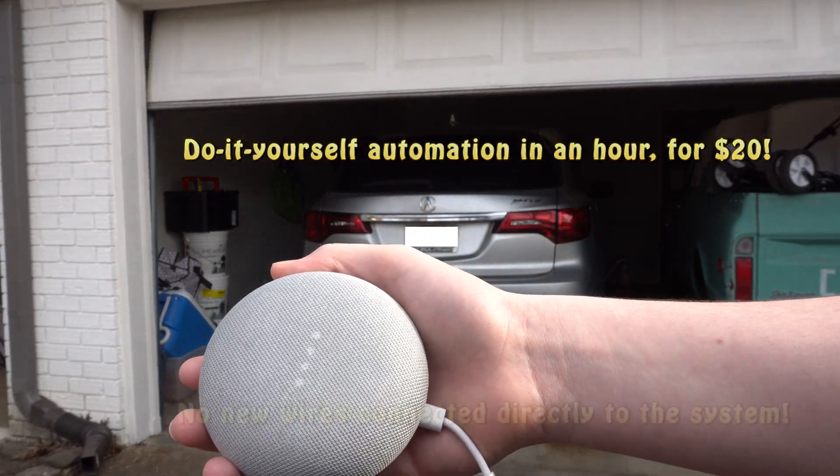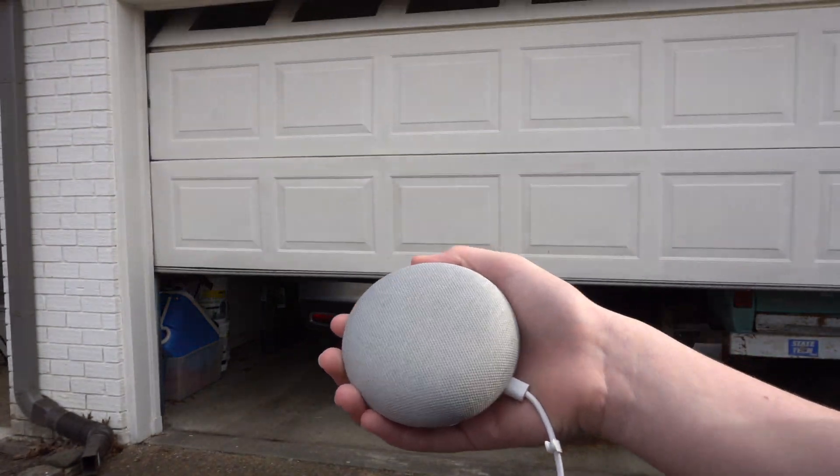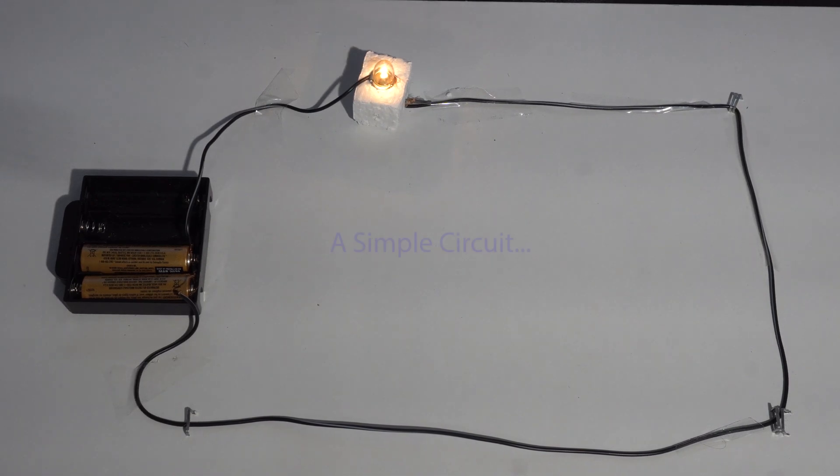With no ongoing fees. In this video we're going to go over this simple project, but first let's take a basic one-minute refresher course on electricity. Here we have a very simple electric circuit — current is flowing around the wire, through the battery, through the bulb, and lighting it up.